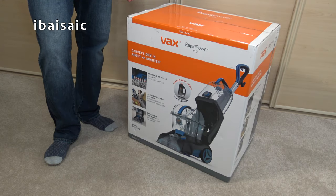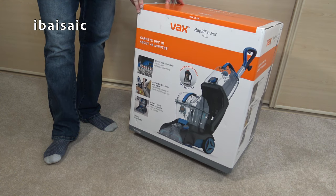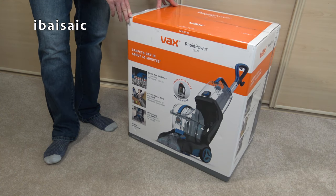Hello everyone. Today I'm going to be unboxing, assembling and taking a first look at this VAX Rapid Power Plus carpet washer.